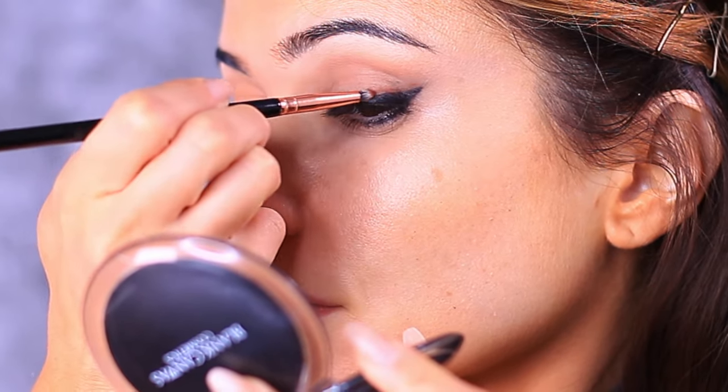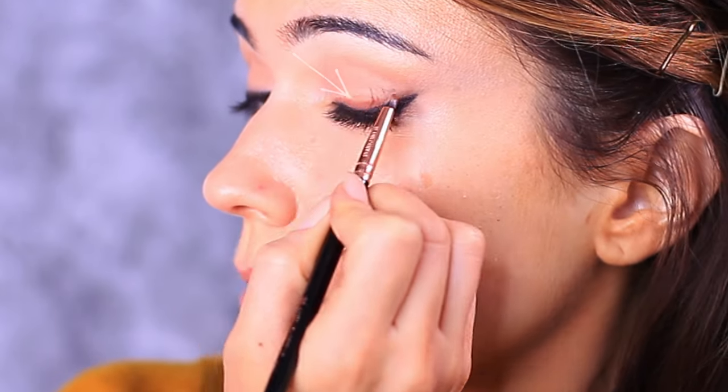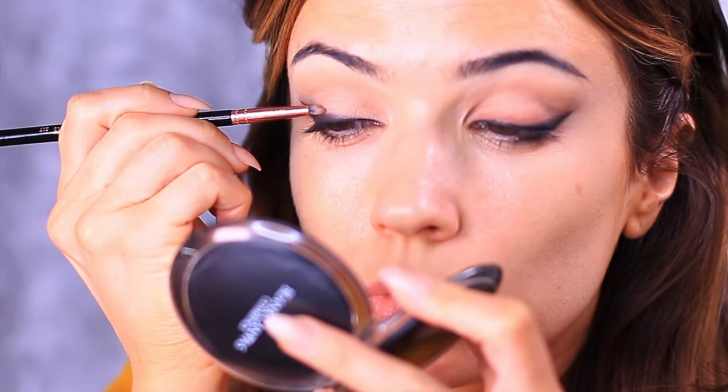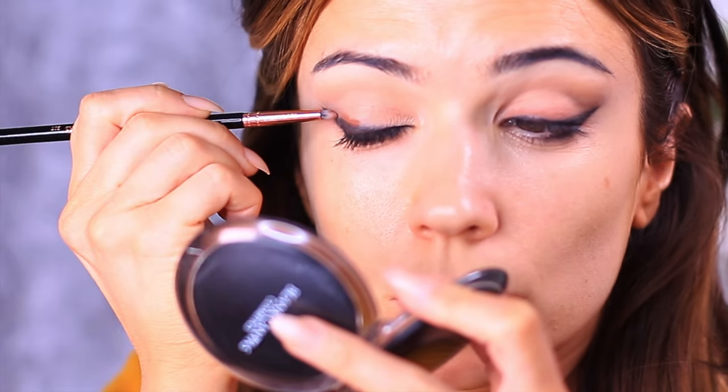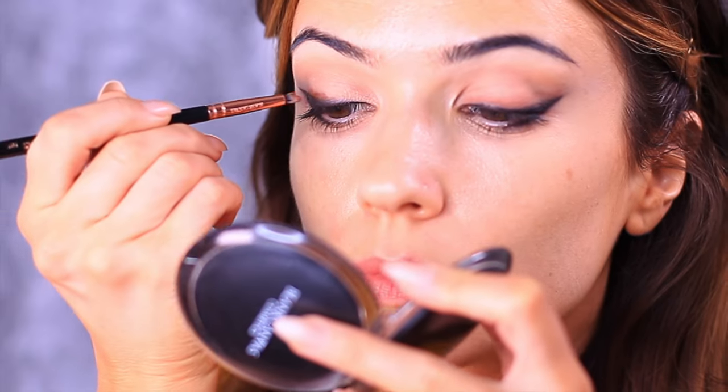Once you've applied it all, you can start very slowly smudging this out, just using little back-and-forth motions. You should still be able to see that reddish-brown, but it should seem almost like an extension of the liner that we've applied.